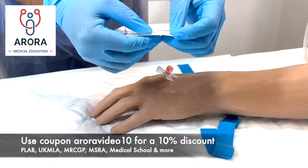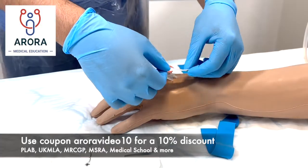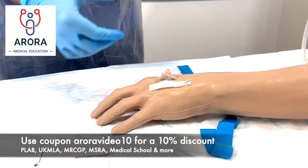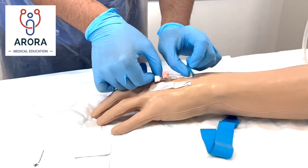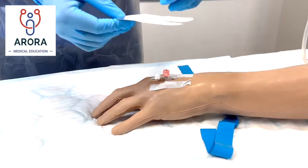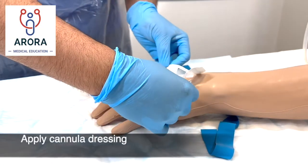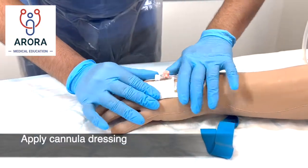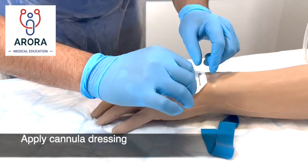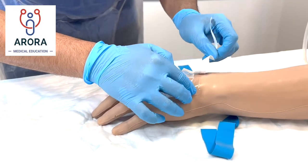This is the IV dressing. Attach the wings on either side, then attach the dressing over the cannula. Make sure you don't throw away the sticker part because you're going to need to date it.